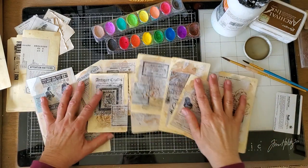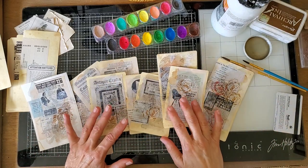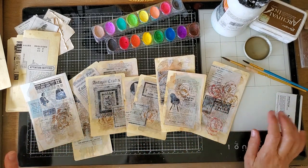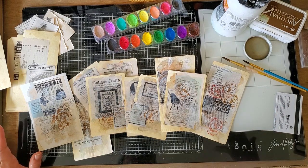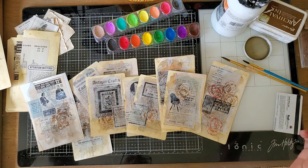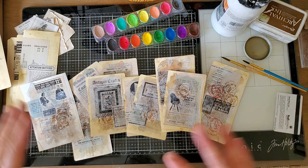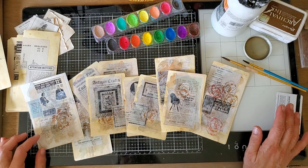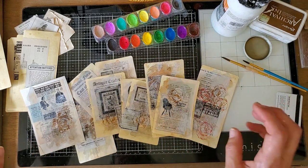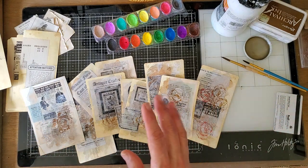Hello everyone, this is Kathleen and I'm in kind of a mess this morning on my desk. I've been mass-making some neutral kinds of ephemera for the journals that I have coming up — things to stuff into pockets and tucks without interrupting the whole project and waiting while I make a tag or something. I thought I would just turn on the camera and finish the project and show you how to do this.